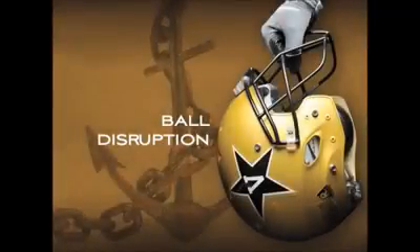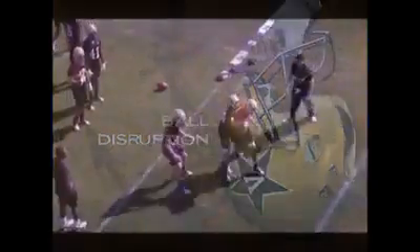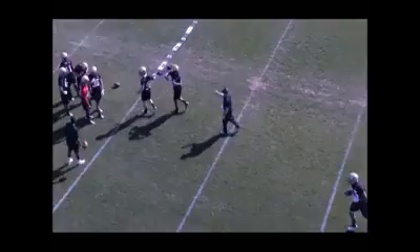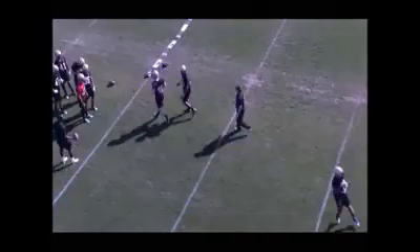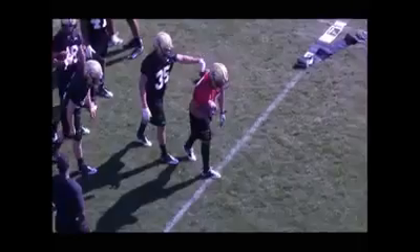All right, on day two here, what we're going to do is our ball disruption circuit. Where we did our tackling circuit yesterday, today we're focused on trying to strip the ball, trying to get the ball back for our offense in good position. We're trying to take the ball away. One of our goals — we talk about stopping the run, eliminating big plays, and taking the ball away.